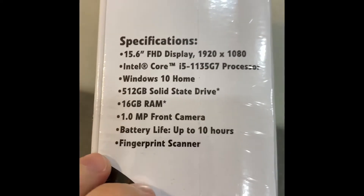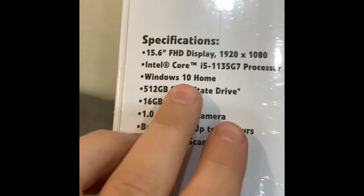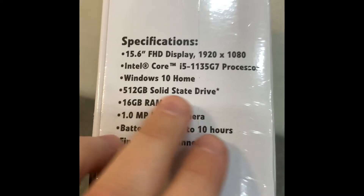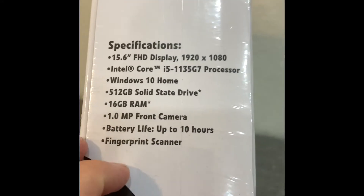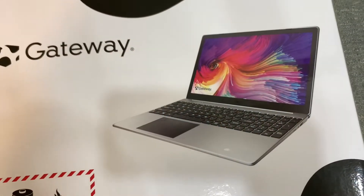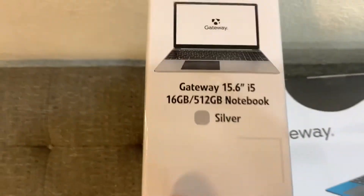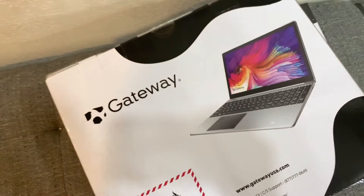Here we can see the specs: Full HD, i5 11th gen, Windows 10 Home — you can upgrade it to Windows 11 — 512 SSD, 16GB RAM, and a fingerprint scanner. This is the back of the box, which shows the color. Here we also have a silver one — this one is kind of boring I guess.